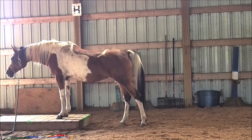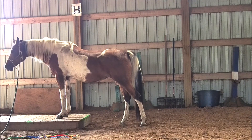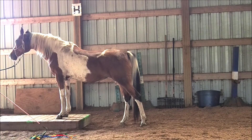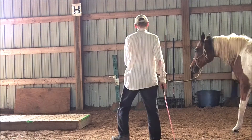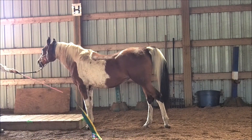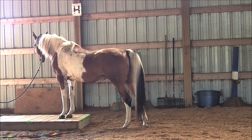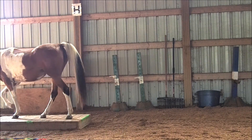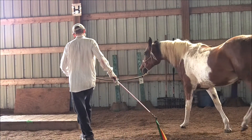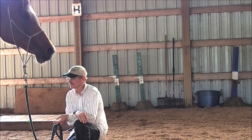She's checked out the pedestal and she's nice and relaxed, so I go ahead and ask her to walk across. You can see how the ribbon wand is helpful here in providing soft but clear encouragement for her. And with a few repetitions, she's got it. We chill out for a minute and quit for the day. Thank you, everyone. Bye.